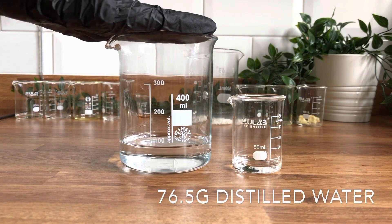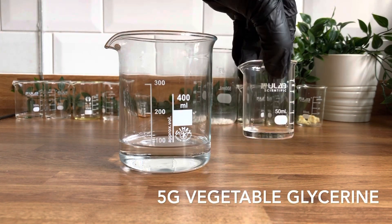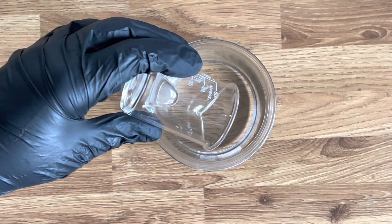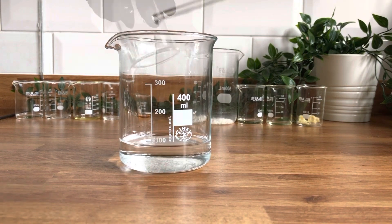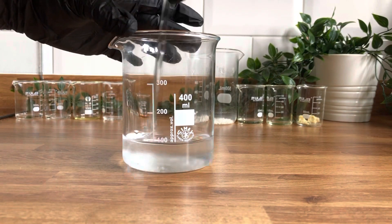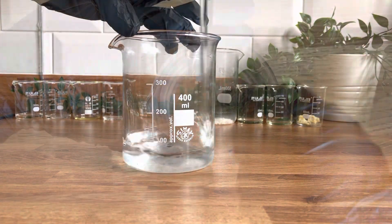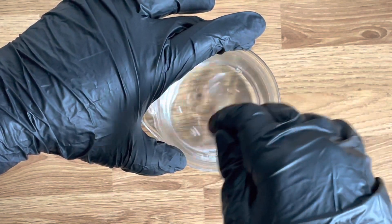First we'll take our distilled water and our vegetable glycerin and pour the vegetable glycerin into the water. I'd actually recommend doing this the other way around — put the vegetable glycerin in the larger beaker and pour the water into that, because it's much easier to get water out of a beaker than it is glycerin. Mix that up so it's fully incorporated and the water's clear.